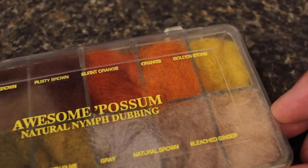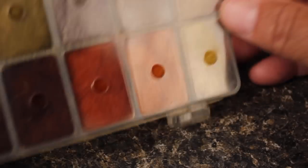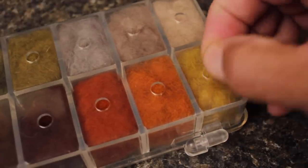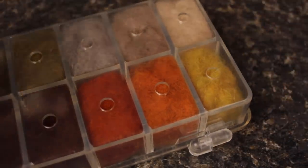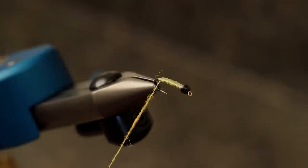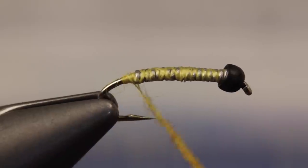Australian Possum is a great dubbing for this pattern, and here I'm going to use a golden stone color. For this particular step, a very small pinch is all that's needed. Make a short thin dubbing noodle on your tying thread, and then take wraps to build up a little ball right at the end of the weight.